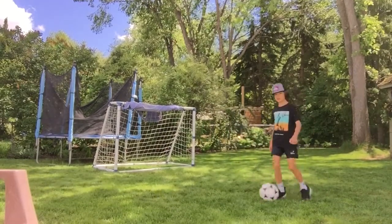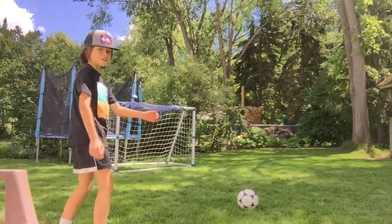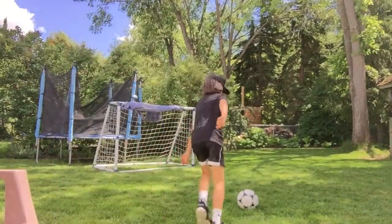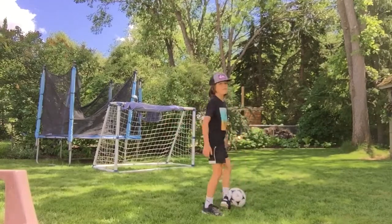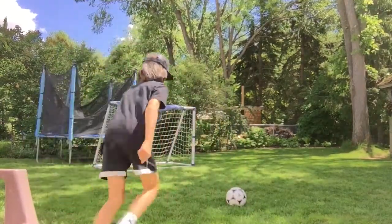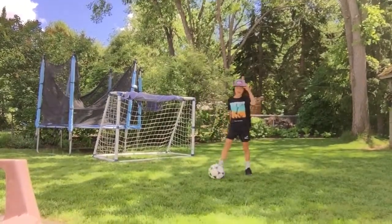So as you can see, what you do when you go here — you're going to run, and then I'm going to hit the ball with my laces and have my chest over the ball. And then it doesn't go high in the air.